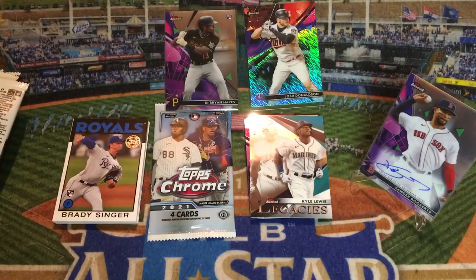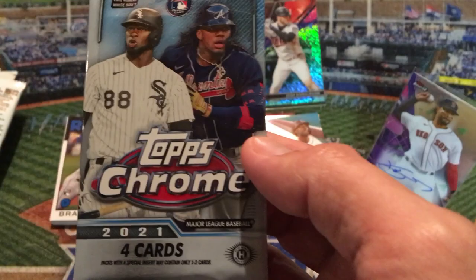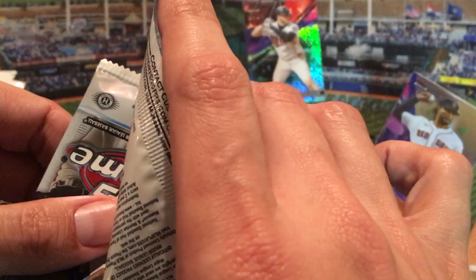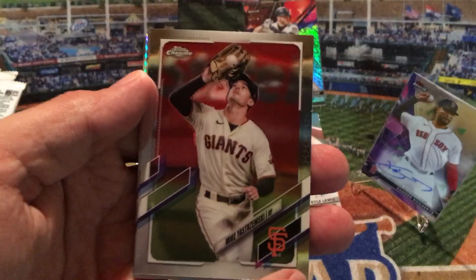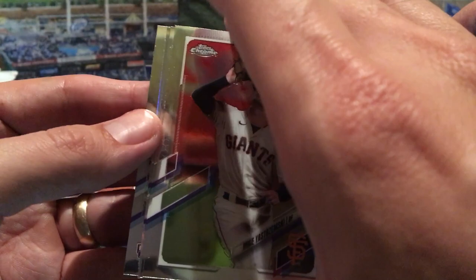We're going to wrap up with Topps Chrome now. I believe I purchased this pack for $12, so you're looking at four cards for $12 — three dollars a card. The odds: a refractor is 1 in 3, prism refractor 1 in 6, a 1986 insert 1 in 6, future stars 1 in 8, and a rookie autograph is 1 in 18 packs — that'd be the best card we could pull. We've got a Mikey Strimsky right off the front, and it looks like there's a prism card in there.